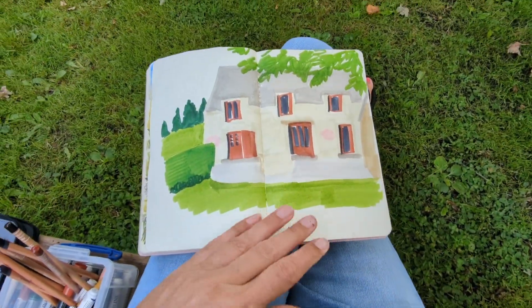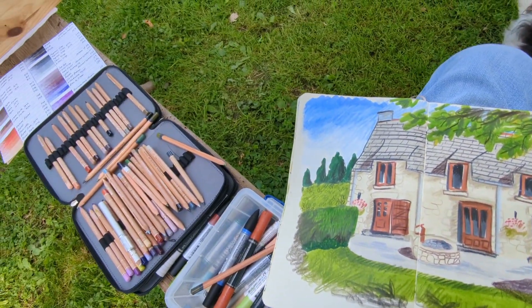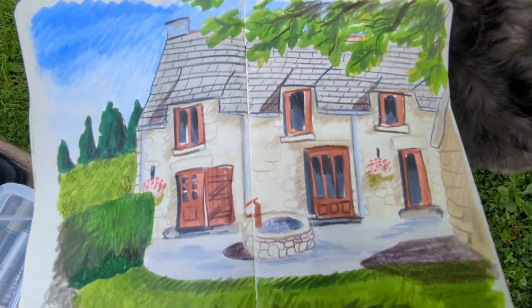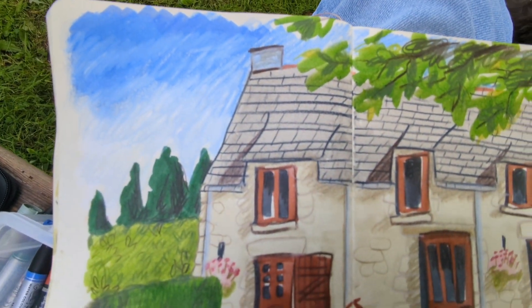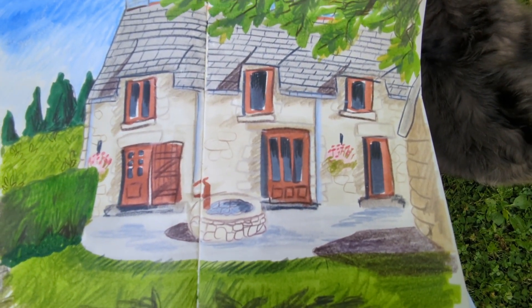Here's the first layer I did just with watercolour markers, and then here I've added some coloured pencil. It's very brightly coloured and almost cartoonish, and later on I tone it down a bit with some more coloured pencil over the greens.